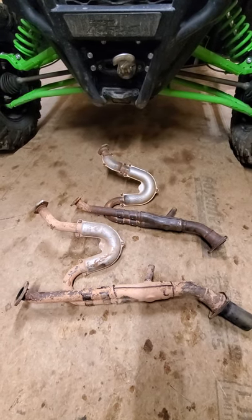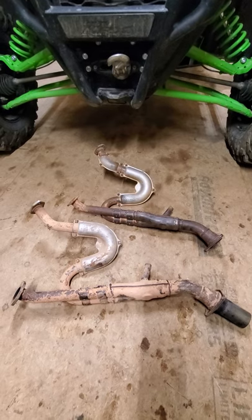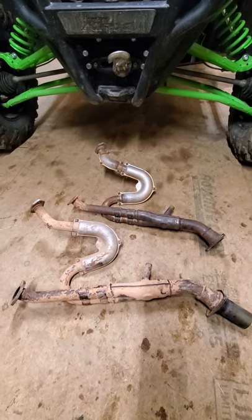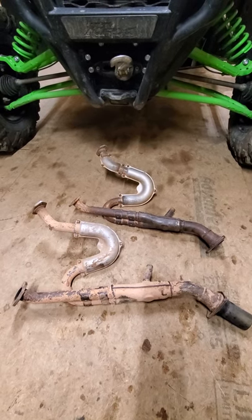But the two biggest complaints you always hear about the T-Rex 4 and the regular T-Rex 800 is that they're super hot in the cab, which is true, and they're super loud. There's really nothing you can do for the noise — I tried everything and none of it worked.